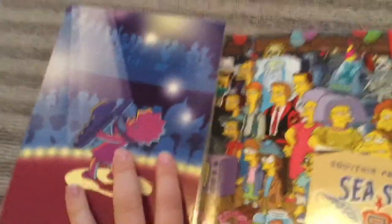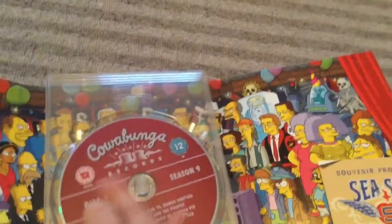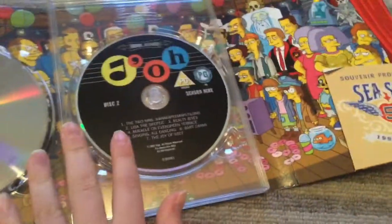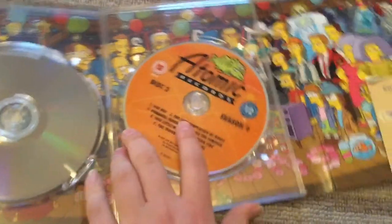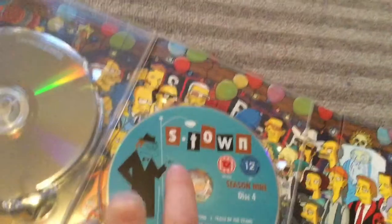And then you have the DVDs. The first one is called Cowabunga Records. The second one is called Joe, not Doe. The next one is called Atomic Records. And the last one is called Stown with Moe Sizzlak on the cover.